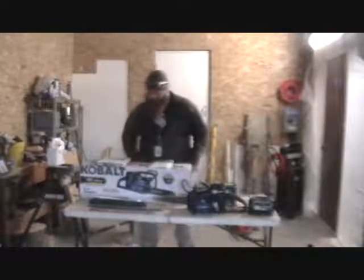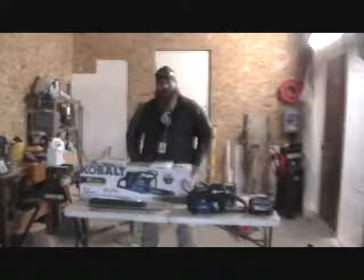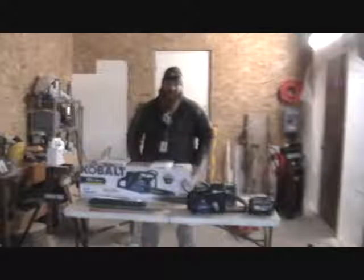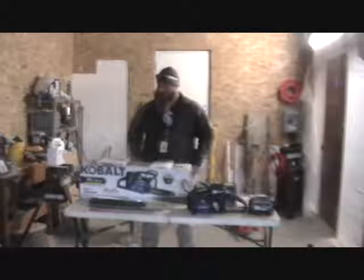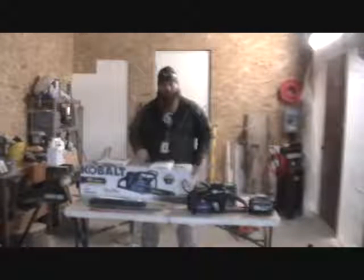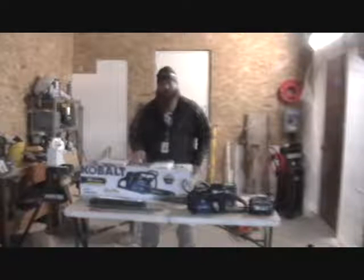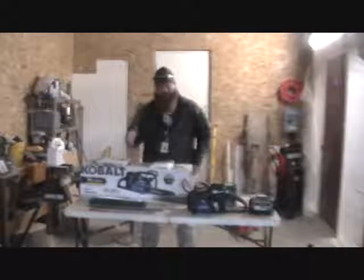I'm doing sort of an unboxing video, a review, of a chainsaw. The reason I'm doing it is because the unboxing videos I've seen weren't really happy with all the information they gave about this particular saw. So I thought I'd look into it a little more, did a bit of research and digging, and looked at where it fit for the market that I and my friends use a chainsaw for.